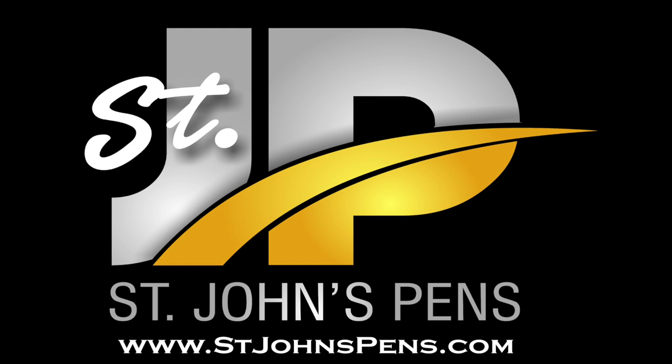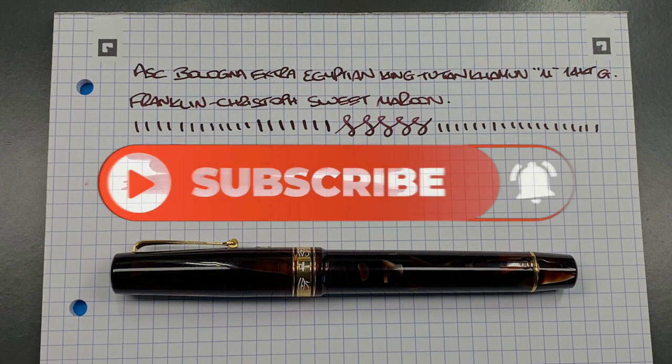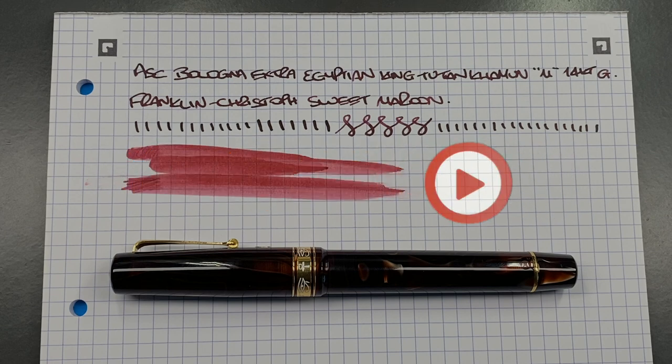I'd like to thank John from stjohnspens.com for the loan of the pen for review. This pen will be going back to John, so if you want to get it, send him a message through his website at stjohnspens.com or on Instagram at stjohnspens. He also goes to many UK, European, and now some US pen shows, so if you want to see these pens up close or buy one, send him a message to see if he's attending a show near you. That's my review of the ASC Bologna Extra, Egyptian Series, King Tutankhamun, medium 14-karat gold nib. Thanks for watching — please like, comment, subscribe, and I'll see you on the next pen video. Bye-bye.